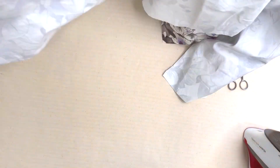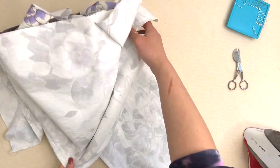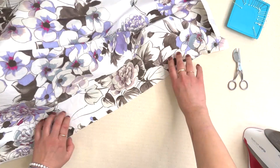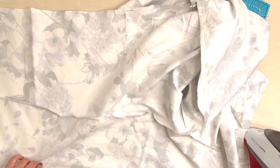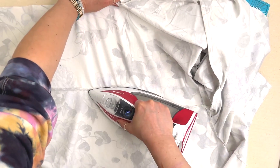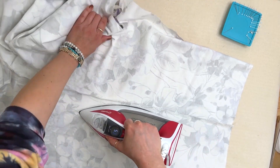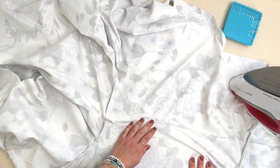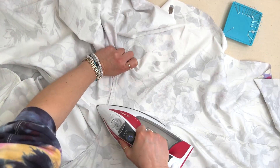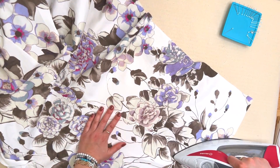I've sewn the entire inseam and now I want to press it towards the back leg. I'm going to open this up and start pressing to the back leg. I always like to do it from the right side too, just to make sure — the right side is where you're going to see that pressed seam.